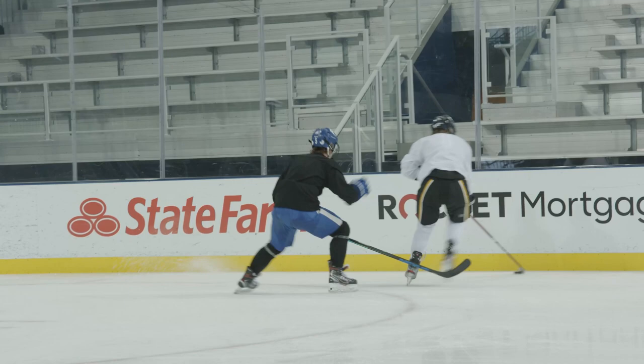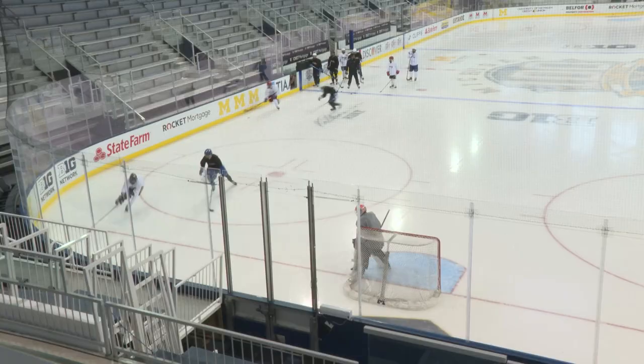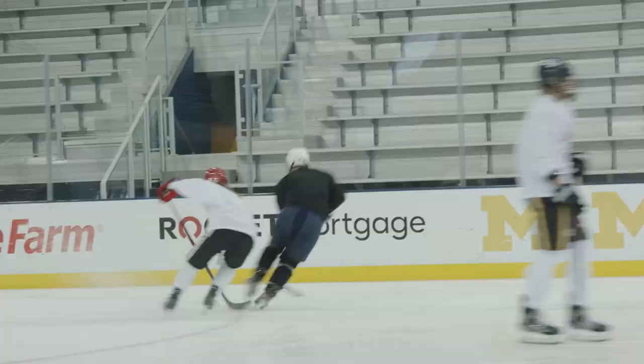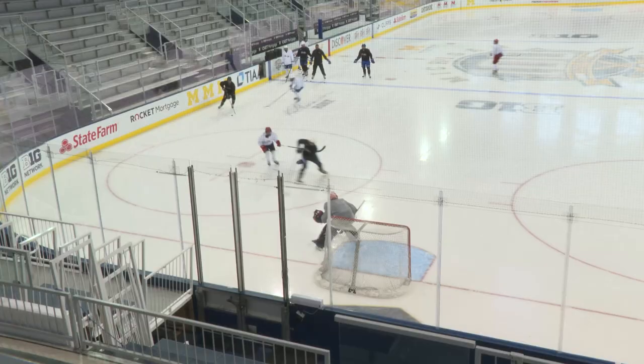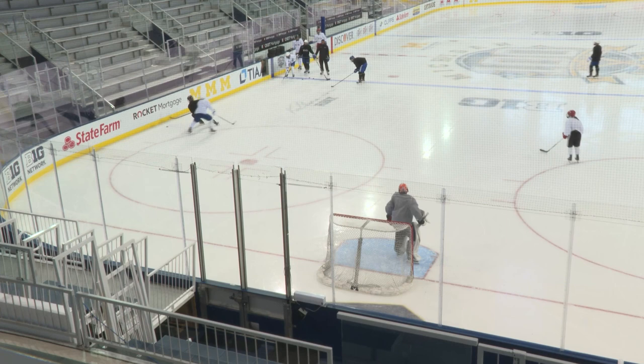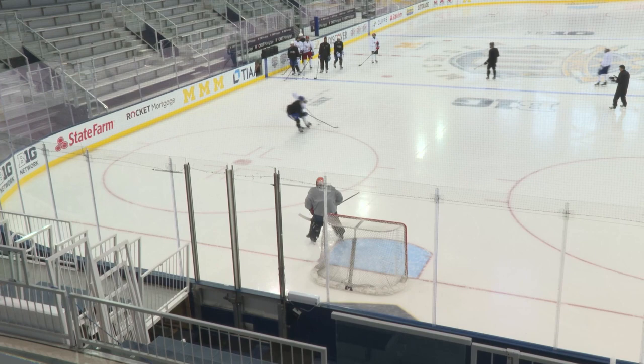Use that puck right there. Feel him off your hip. Good. Go. Next guy, go. Yeah, that's it. Go. Yeah, go. That's it. Go. That's it, good. Go. Last one. Drive, drive, drive. Alright, let's go to the other side. Nice job.